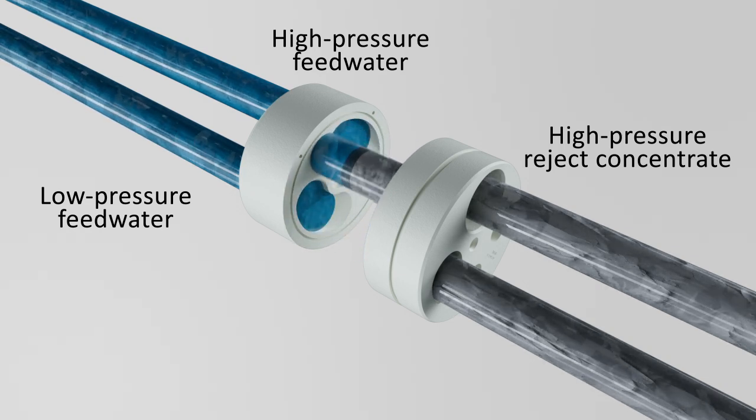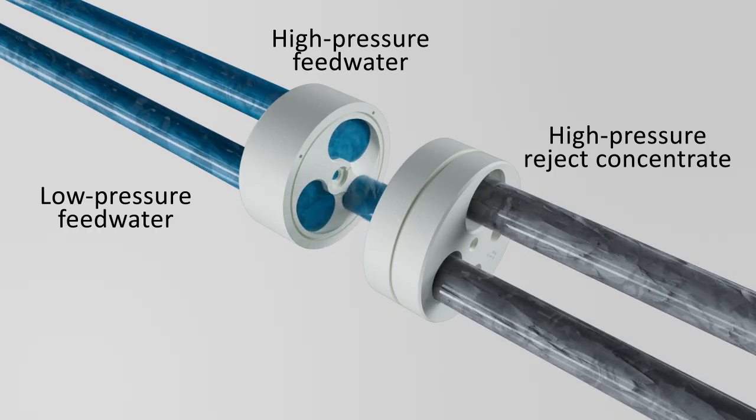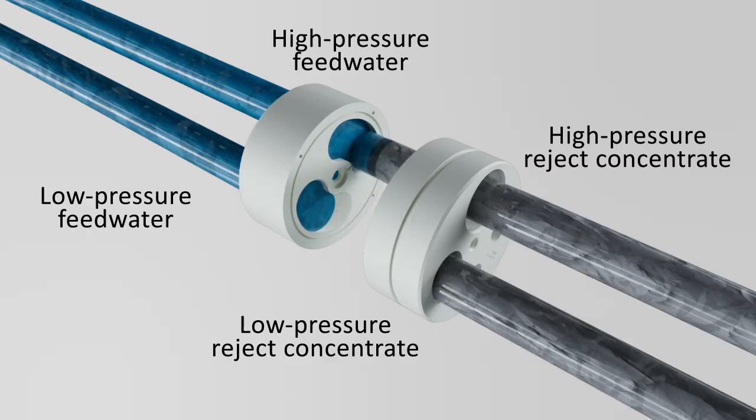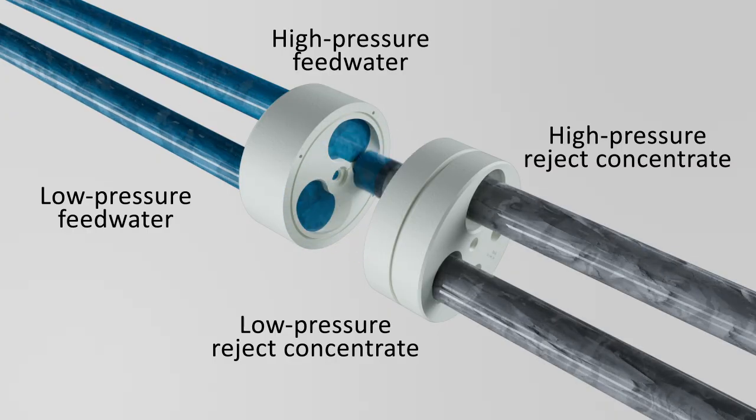This pressurized feedwater now goes back into the system and joins the stream from the high-pressure pump. Any remaining concentrate exits the rotor at low pressure and is then pushed out by fresh water. The rotor ducts charge and discharge as the pressure transfer process repeats itself.